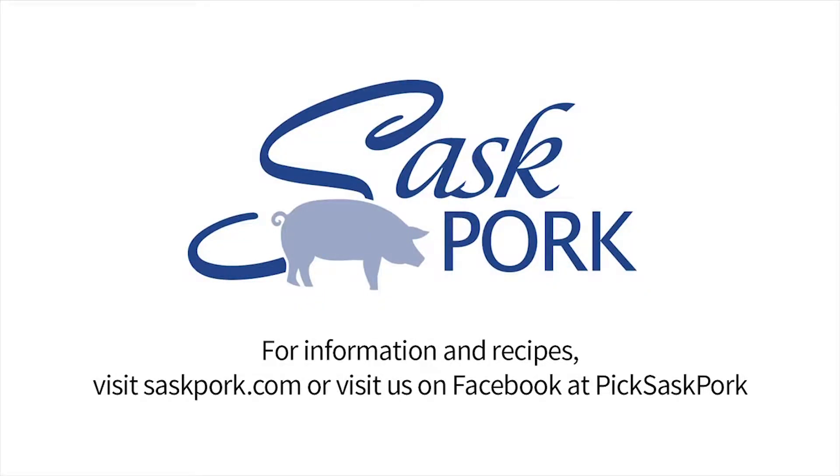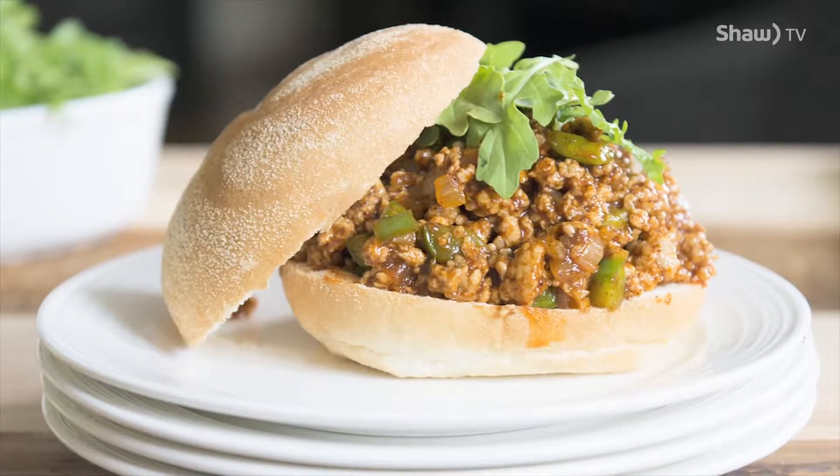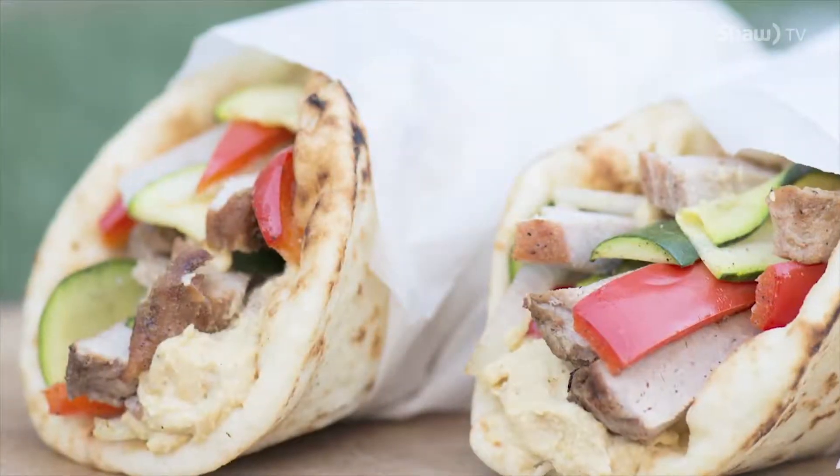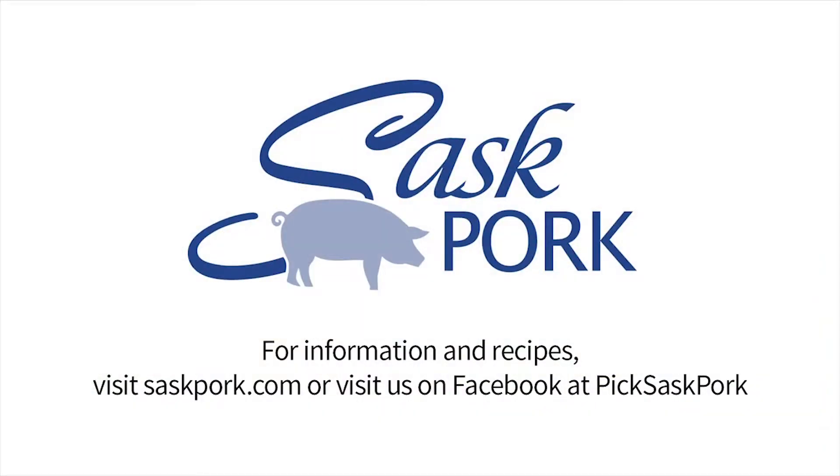Farm to table. Saskatchewan's hog farmers are committed to safe, sustainable pork production. Enjoy the flavor of the world's finest pork raised by people you can trust. Visit saskpork.com or visit us on Facebook at Pick Sask Pork.